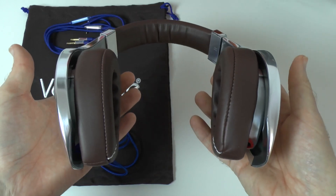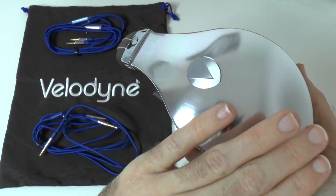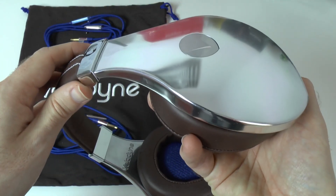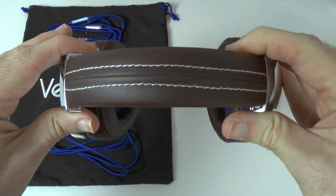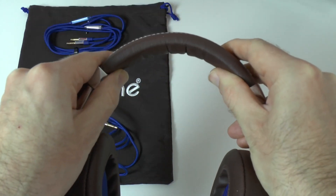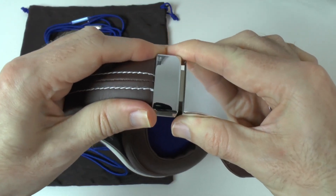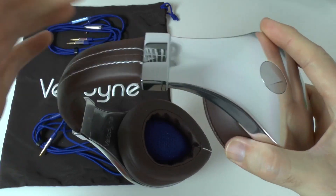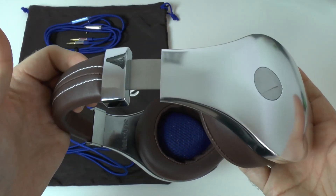The headphones themselves feature a forged aluminium design with a brushed finish — really awesome to the touch and it looks the part. On to the headband: we've got a leather-covered headband with contrasted stitching across the top and a really nice amount of padding. Extremely comfortable on the top of the head. We've also got a nice firm ratchet mechanism on each of the ear cups for adjusting the size, and it just feels perfect when you snap it back into position.